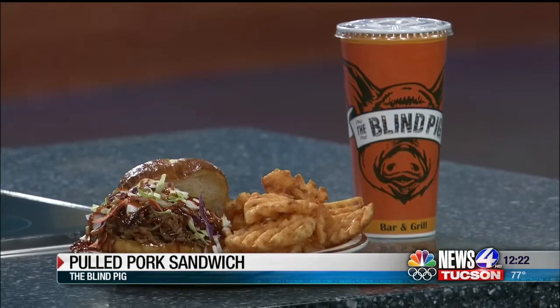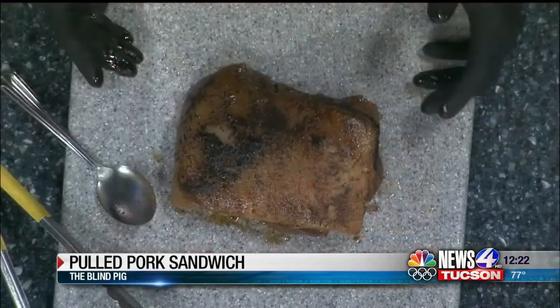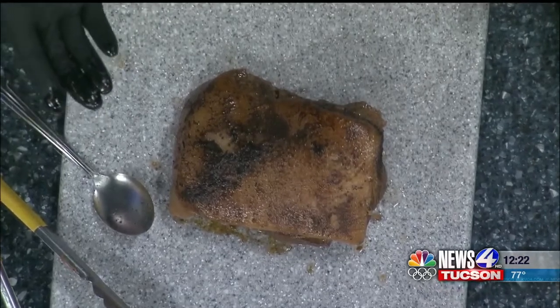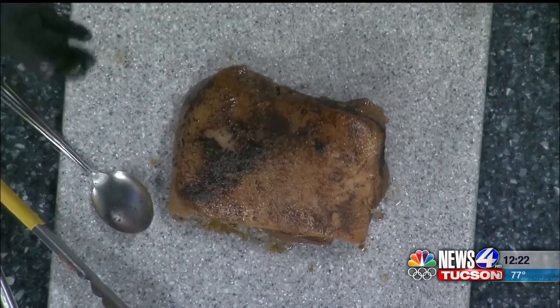With game day just around the corner, it will be a perfect tailgating addition. Feel free to stop by University, and if you're not interested in cooking it, just stop by and fill up your tank before you go tailgate.